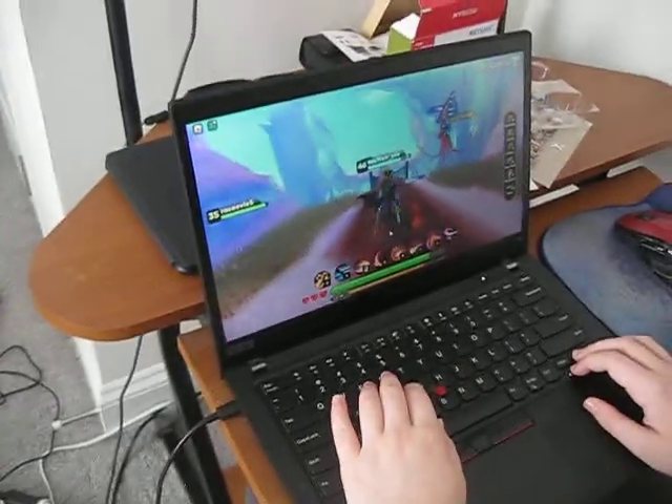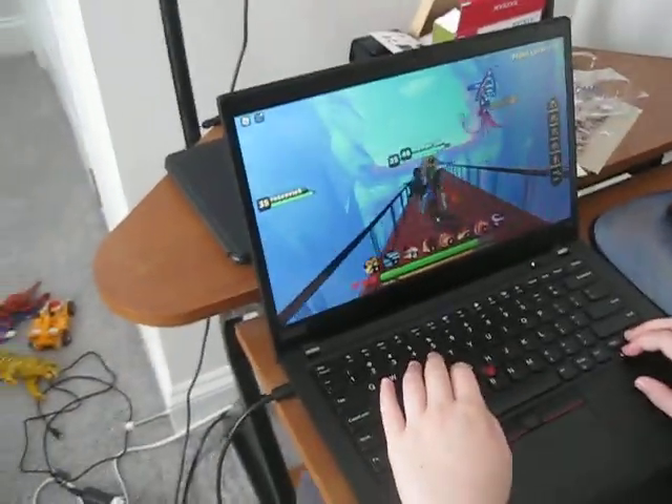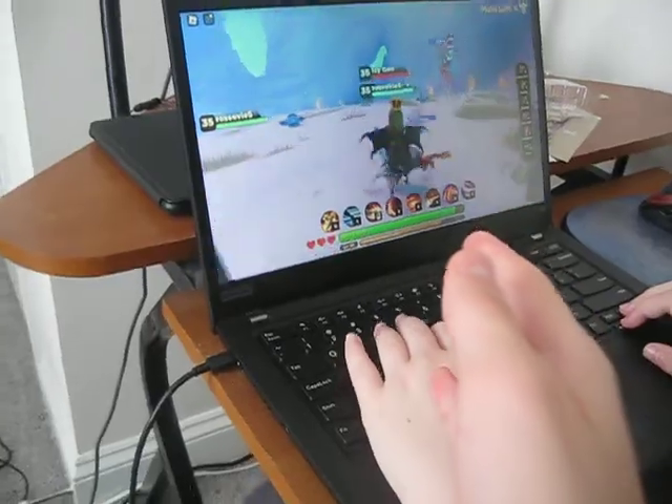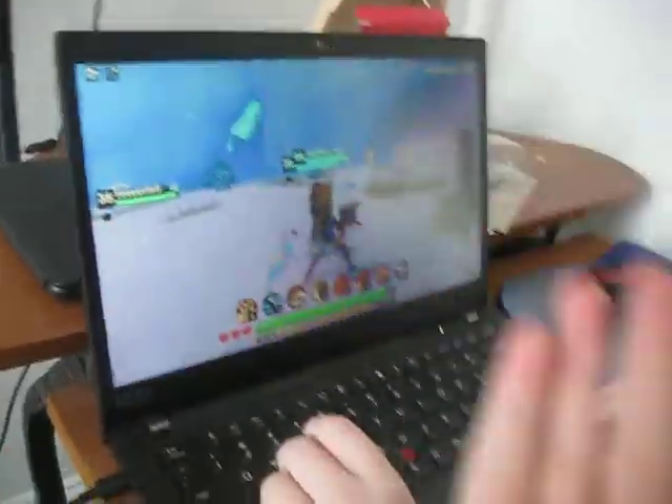You have to start with a computer. You start with a computer, and you have to get OBS, which is a free recording app. It actually lets you record either stuff from your console or on your computer.